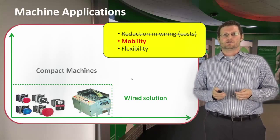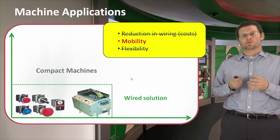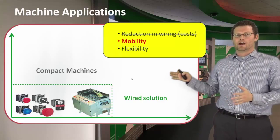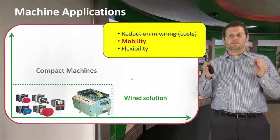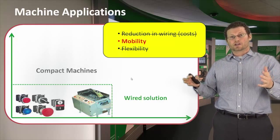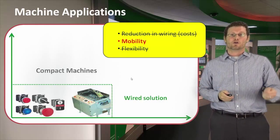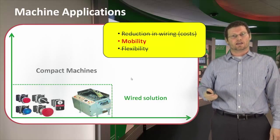What kind of machine applications are right for the wireless push button? Compact machines — you may think this is not the right place because wiring is all right there and there's no need to move around. But many of our machines are becoming networked. If this compact machine is now in a network, potentially the worker is going to be at a different location, and if he needs to control it, now he can do it wirelessly.